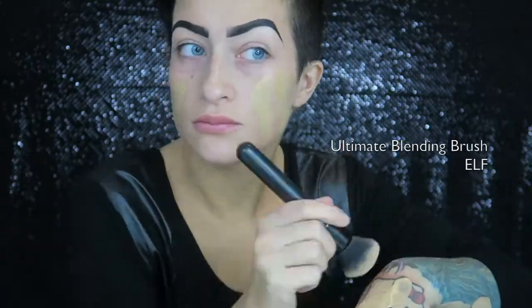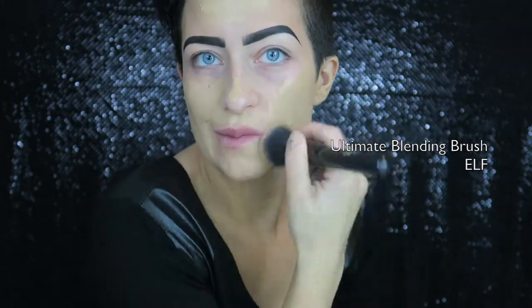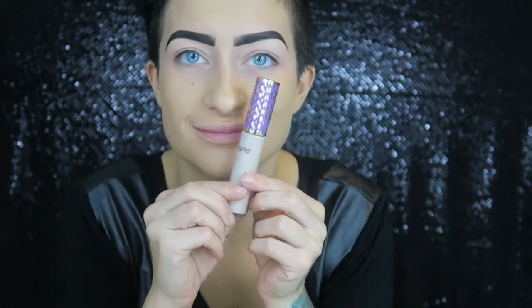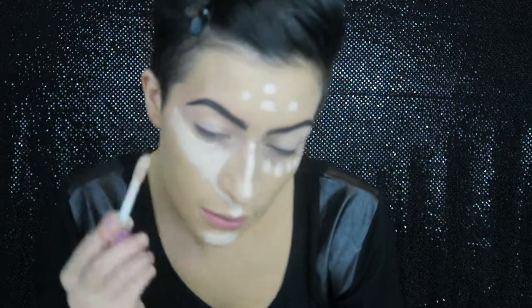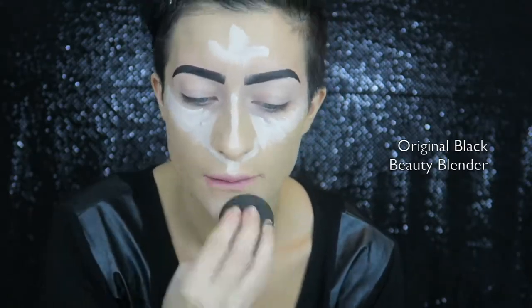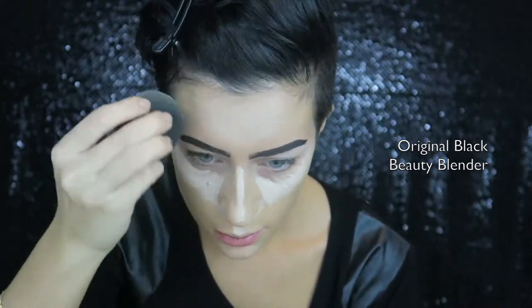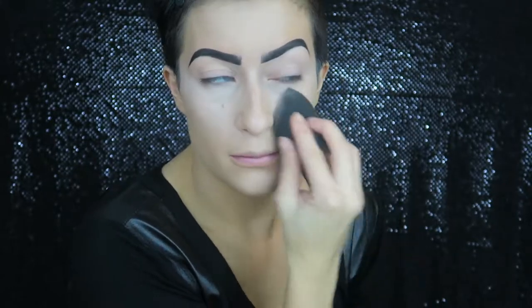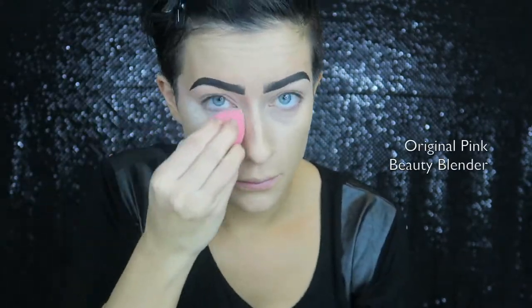Taking my Sheer Glow in the color Stromboli by NARS, I'm applying that all over my face as my foundation. To prime my eyes, I'm taking my 24-Hour Extend Eye Base by MAC and putting that all over my eyelids. To highlight my face, I'm using my Tape Shape Concealer in the color Light by Tarte Cosmetics along the T of my face, blending it out with my damp black Beauty Blender.